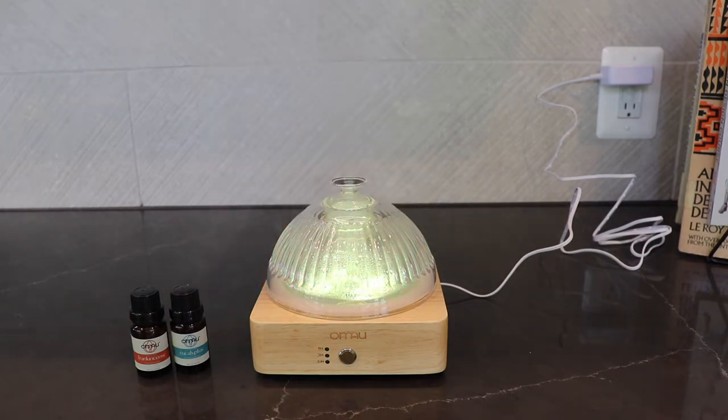All right, so that's basically the setup of this diffuser. As long as you follow the instructions, it's pretty easy to set up. All right, so let's get into the specs of this diffuser.